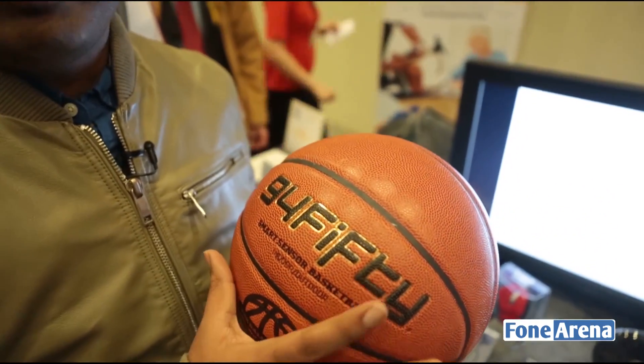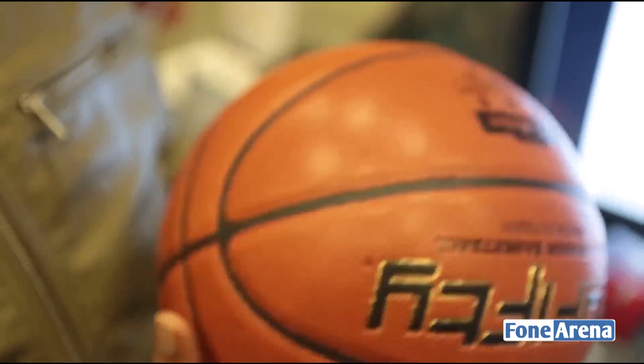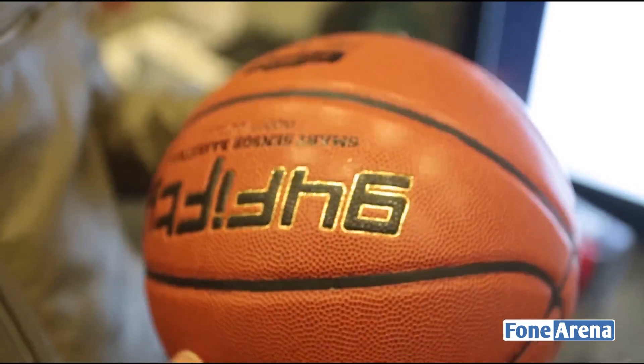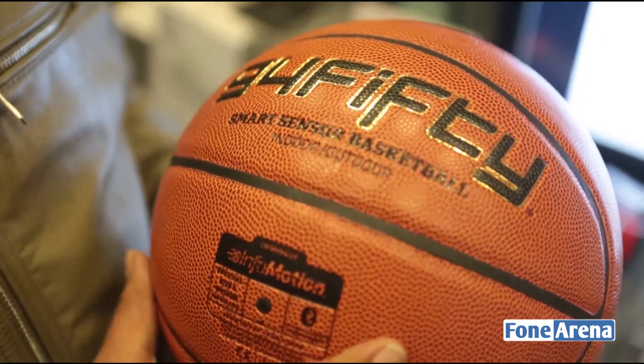This is not a normal basketball you would expect it to be. It's actually a smart basketball — it has Bluetooth inside and you can do a lot of things with it. It's got a Bluetooth smart sensor inside, and yes, there's Bluetooth in a basketball.